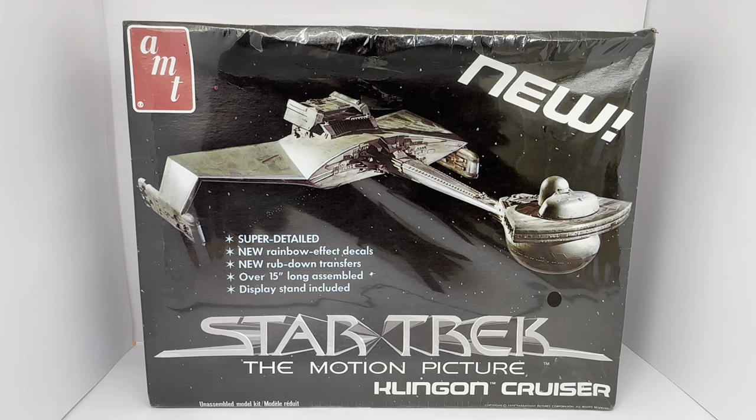Over the years things have changed — they've been built, broken up, thrown away. AMT has reissued the model several times, sometimes with slightly different packaging. Finding an original 1979 example still sealed in the original box is very difficult indeed — almost impossible. There are one or two available online that I've seen, but they're opened, bits are missing, or they've been started. This one, rest assured, is mint and still sealed, just like the day it was put on a shop shelf, which makes it very collectible and very difficult to find.